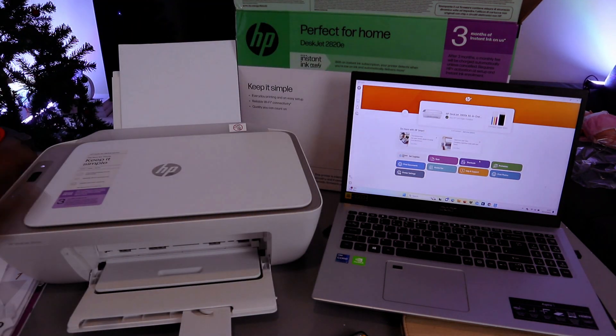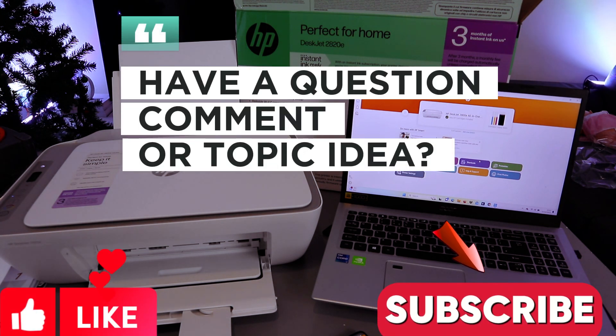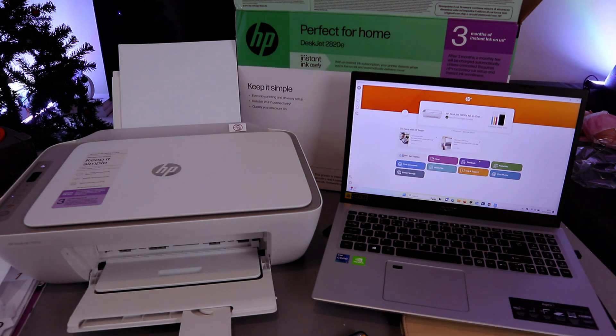Once you connect the printer to the Wi-Fi network and add a laptop, just add the laptop and it will detect the printer available on the network. If you're happy with this tutorial, please like, share, and subscribe — it helps the channel. Thank you very much and stay blessed.